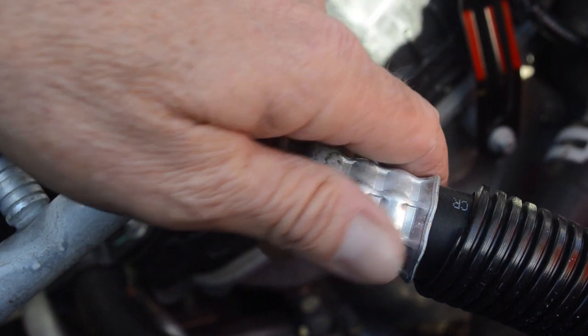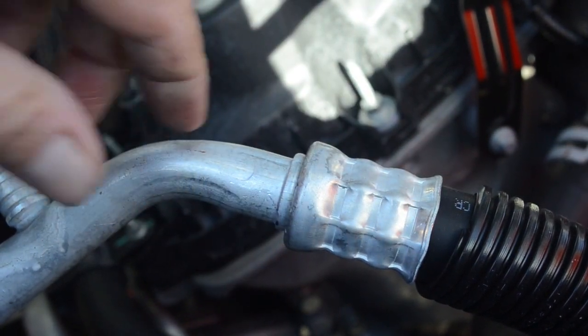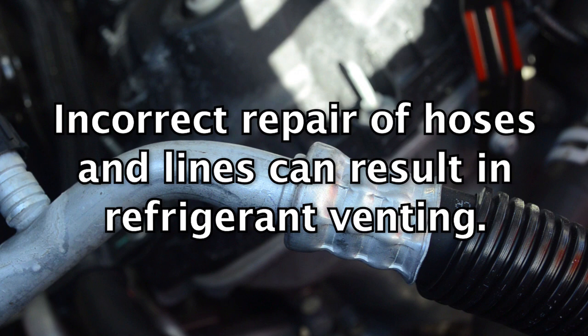Regarding the repair of hoses, the proper connectors, crimping methods, and hose fit must be correct. Incorrect field repairs for hoses can result in refrigerant venting.